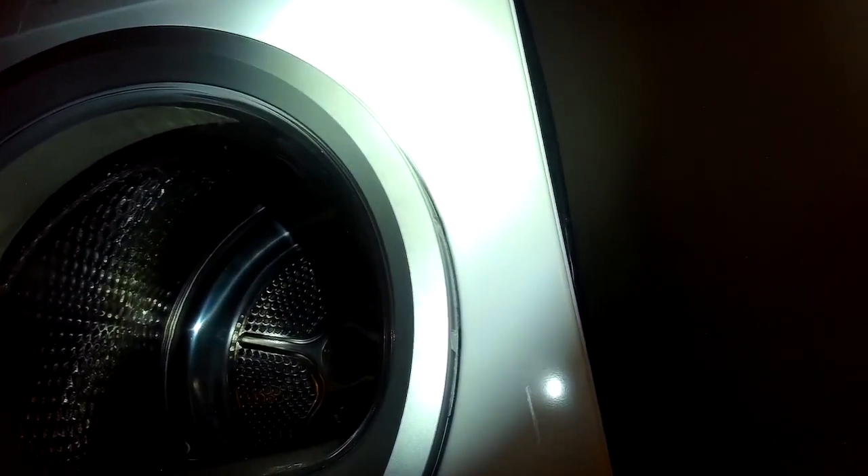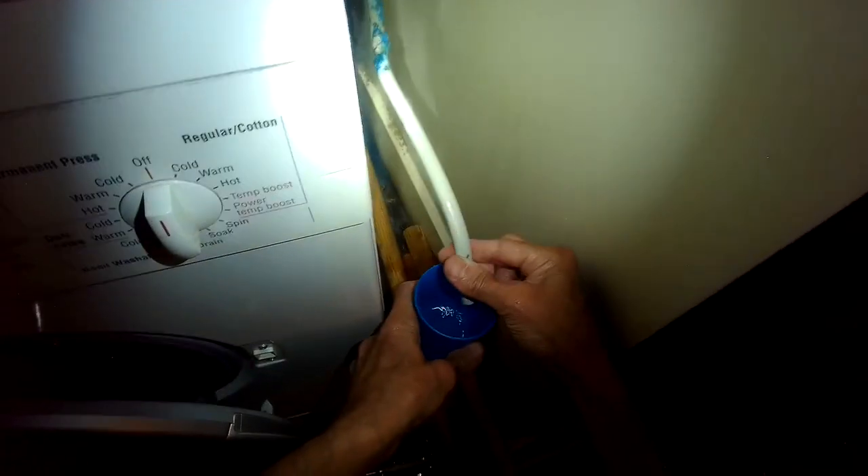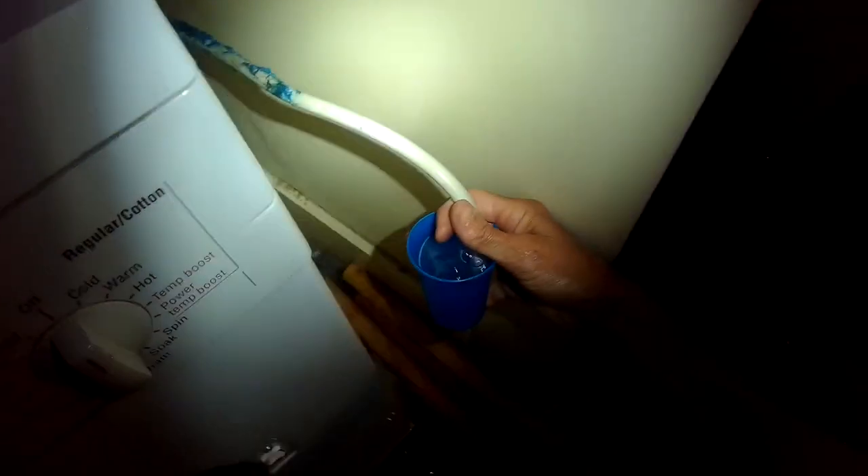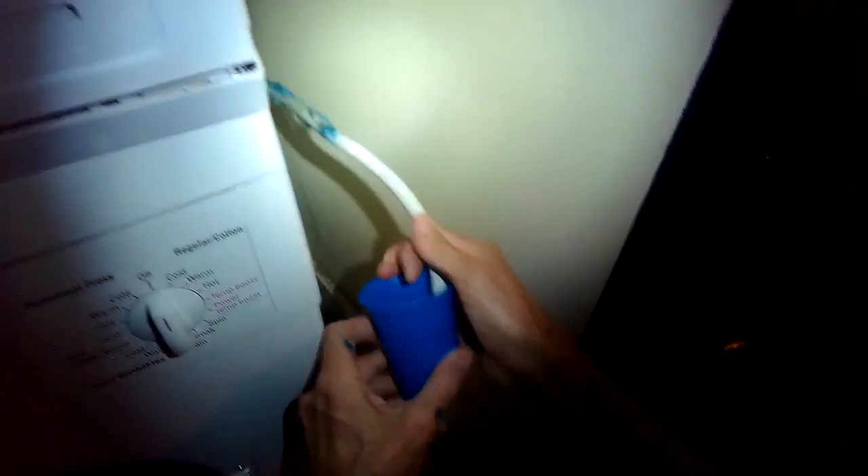If you blow through there and you don't hear anything, or you feel like it's obstructed, then you have to figure out where the clog is. In this case, blowing through it I could hear the bubbles, so I knew there was no clog and the F03 was being caused by something else. Now I'm reaching in and feeling into the sump area to see if there's any obstruction, but it feels clear. I have it on and I'm just letting it drain out more of the water.